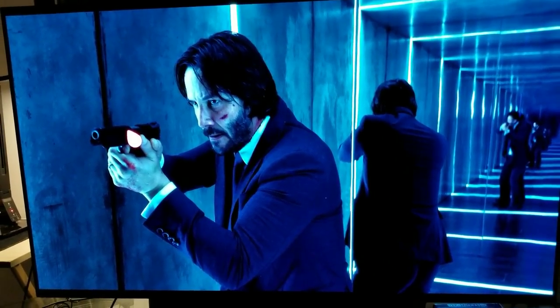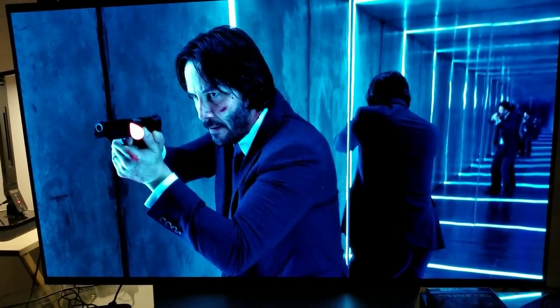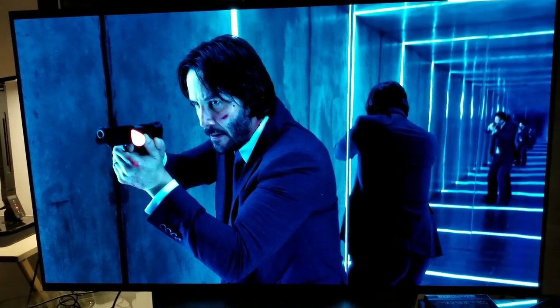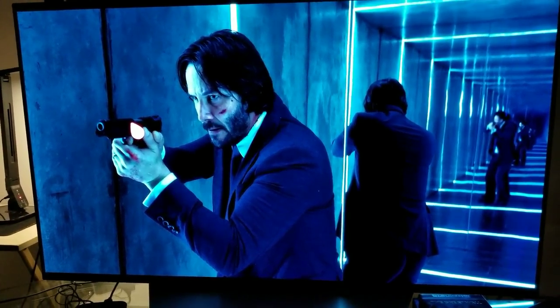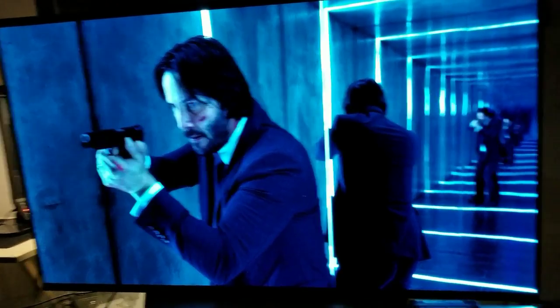You can use the crop-all-direction zoom in full screen on the LG C7 if you want to, but you don't have to.